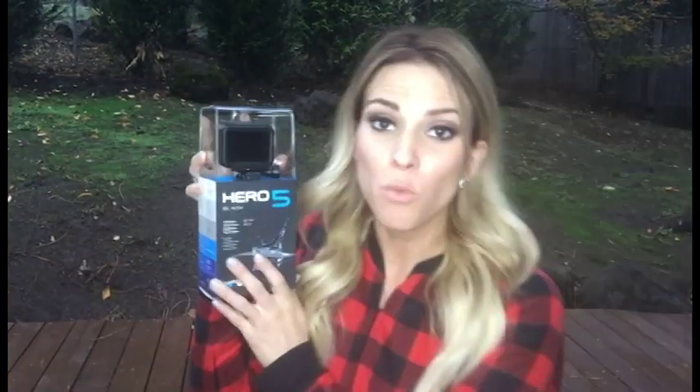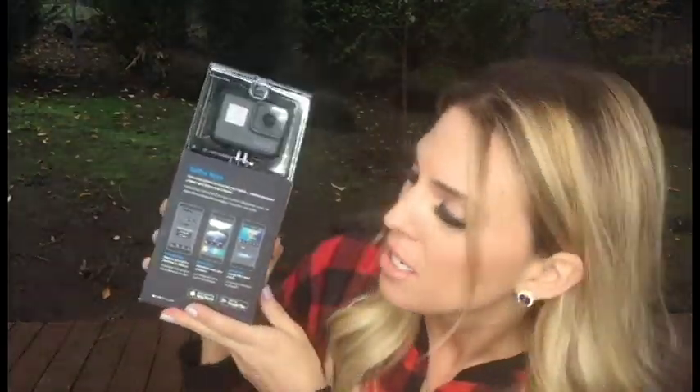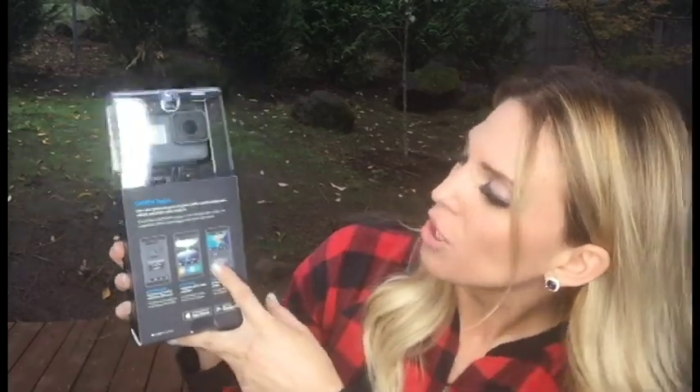But this is waterproof. It has voice control, stabilization, and touch display. It's amazing. It comes with a bunch of apps you can download on your phone, and it's super easy, apparently.